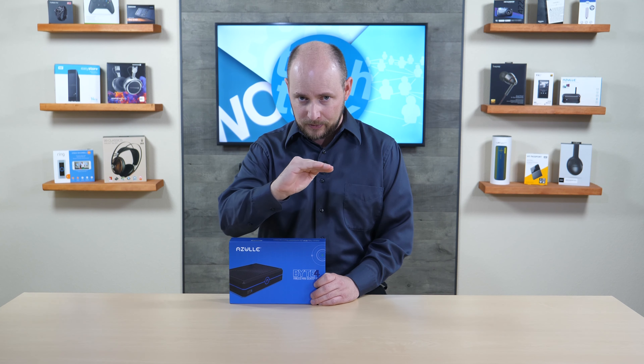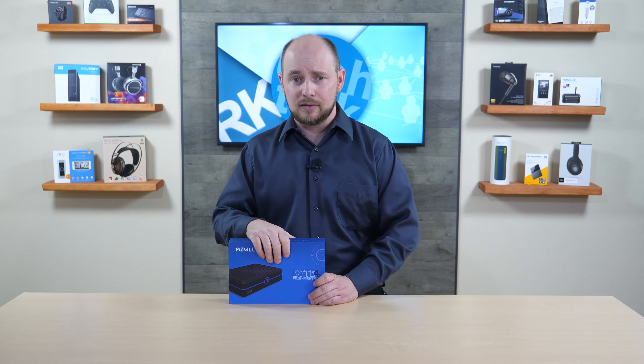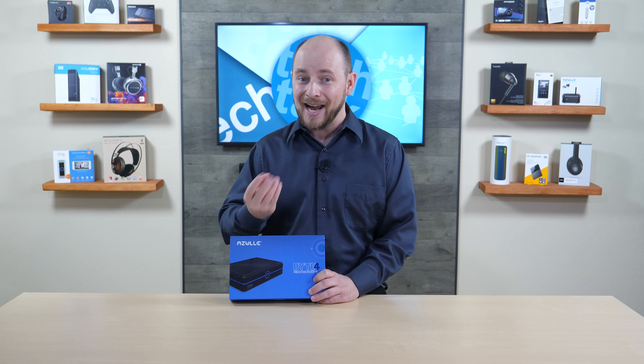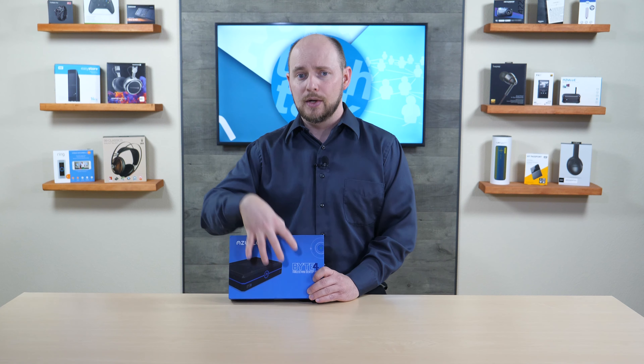For onboard storage, you get 64 gigs of eMMC memory. It's nearly as fast as SATA SSD speeds — up to about 400 megabytes per second — so it's well ahead of a spinning hard drive and just under SATA SSD territory. If that's not fast enough, there is plenty of upgrade ability.